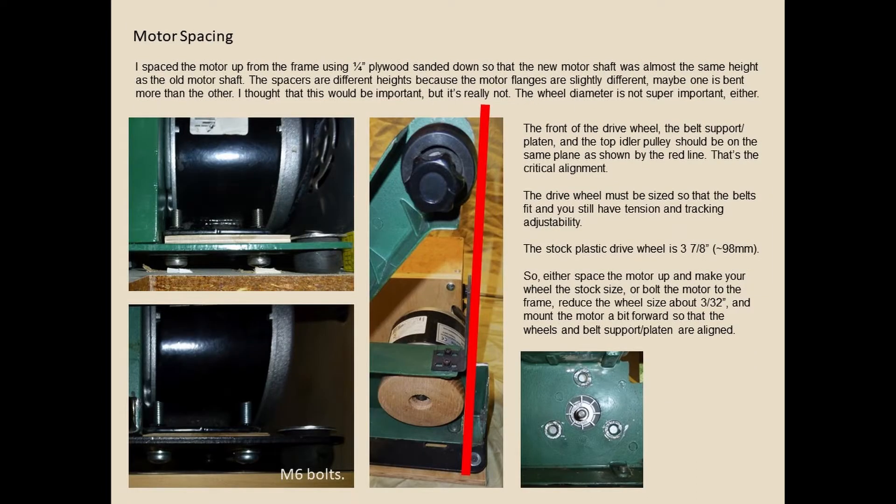To get the motor spacing right, I had to space it up from the frame just a tiny bit — less than a quarter inch plywood. A couple of measurements are important for where it's located. The bottom of the motor is held in with M6 bolts. The front edge of the drive pulley on the motor and the front edge of the idler pulley on top should be vertical, because of the way we mount the jigs on the front.